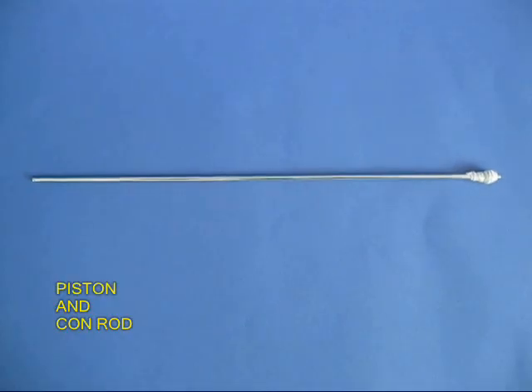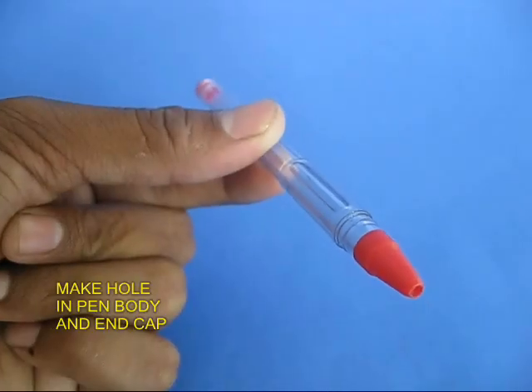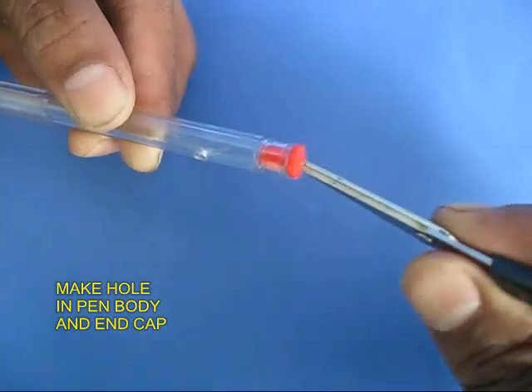This thread must be a little tight fit inside the barrel of the pen. Now take the pen and make two holes — one on the body and one on the red end cap.